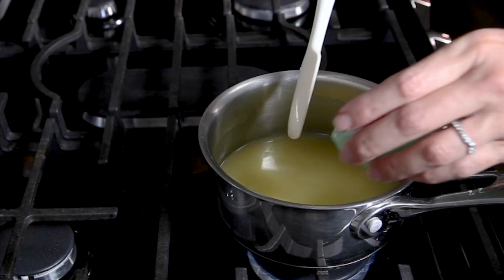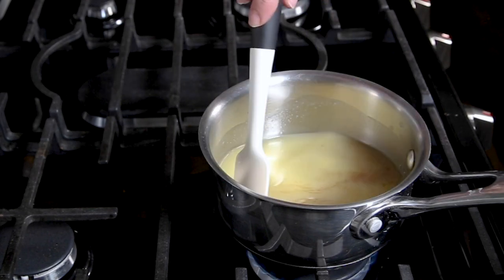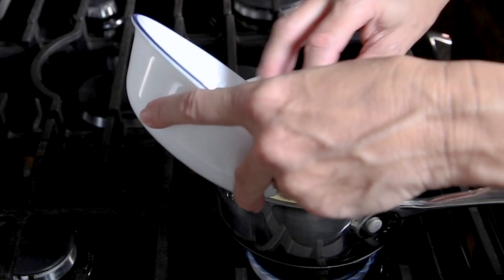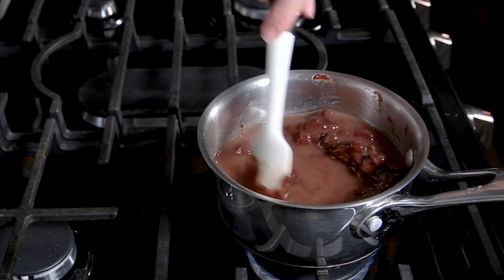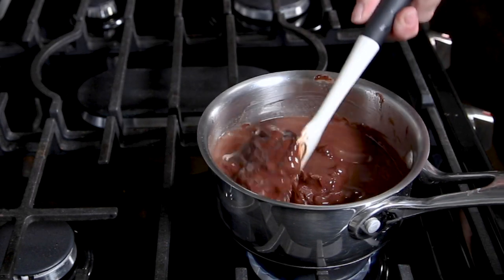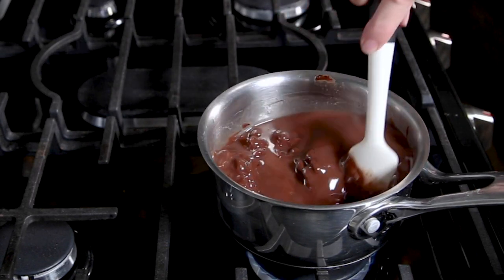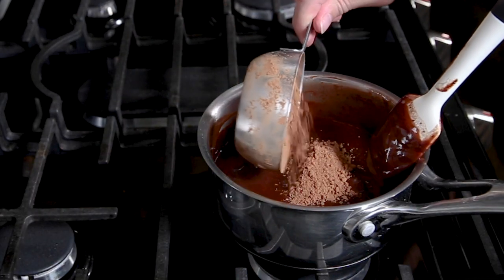Melt the butter on your stovetop in a small saucepan and add the vanilla extract and the chocolate chips. Stir this pretty frequently until the chocolate chips have melted and the mixture is smooth over a low heat. Then you can add the cocoa powder.